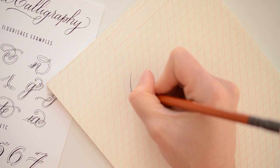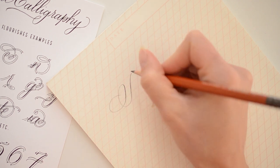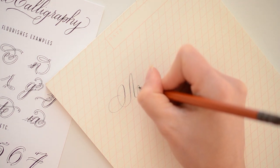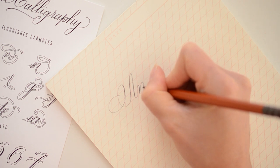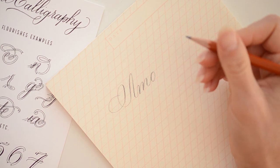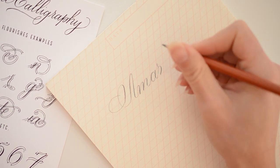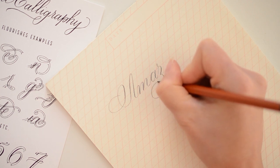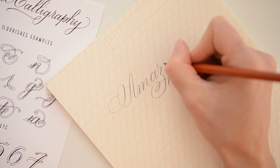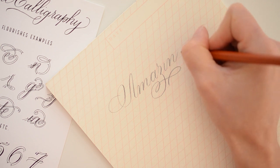One thing I really love using pencil calligraphy for is practicing my words and my flourishes. What I've found to be very true is that if you can't execute the word or your flourishes in pencil, you will never be able to — with the exception of dumb luck — execute them with your dip pen and ink. So utilizing this in your practice really makes a difference for when you do go to use pen and ink, and you'll find that your letter forms and consistency will be way better.